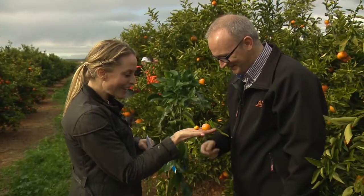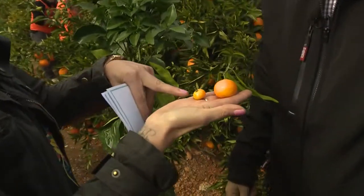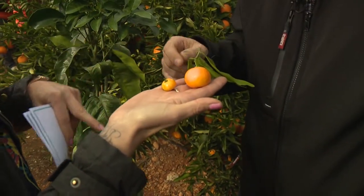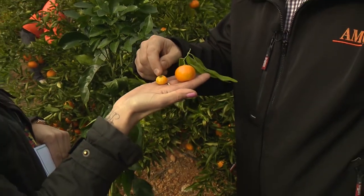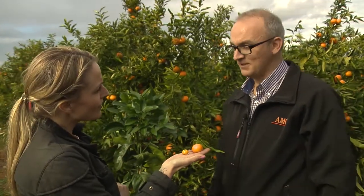So when the fruits start — I found myself some lovely little baby fruits here. We've got the tiniest little clementine there. And then how long would it take from the tiny one to that one? Around three months you will get from here to here, and then in another two or three months to the actual size.